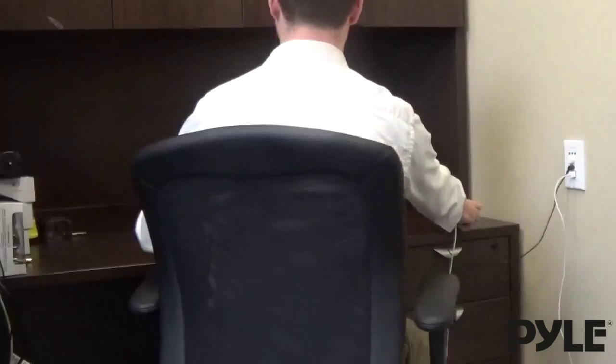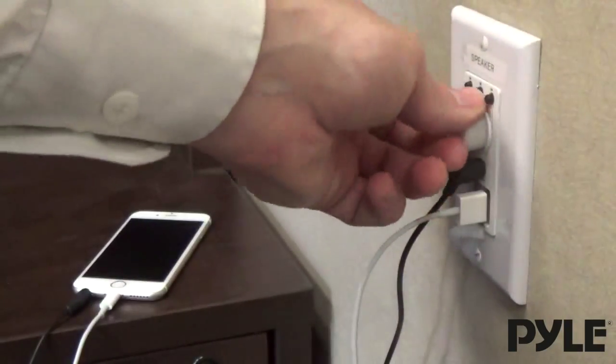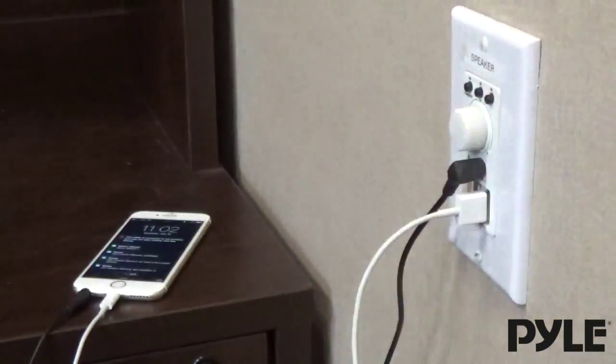Control your home audio system from a location that makes more sense to you. Adjust the volume, skip tracks, and even pause the track right from a wall controller.